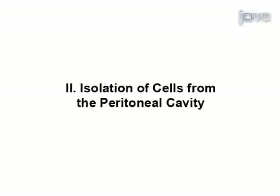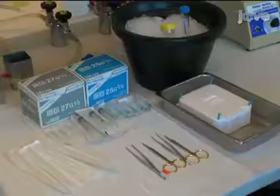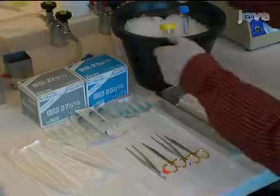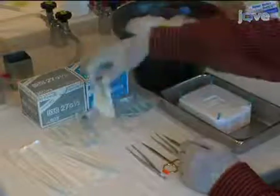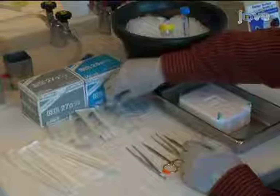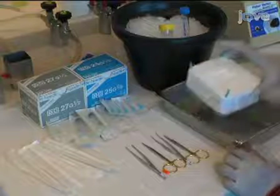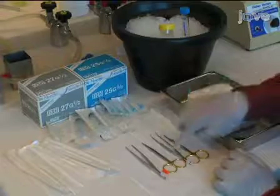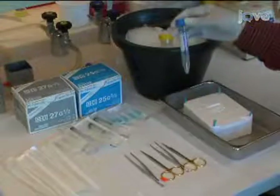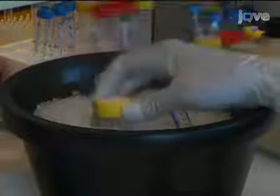Before beginning to isolate immune cells from the peritoneal cavity, prepare all necessary materials. Start by gathering an ice bucket, a 5 milliliter syringe with a 27 gauge needle, a 5 milliliter syringe with a 25 gauge needle, a styrofoam block and pins for mounting the mouse, a tray to hold the mounting block, scissors and forceps, and collection tubes.